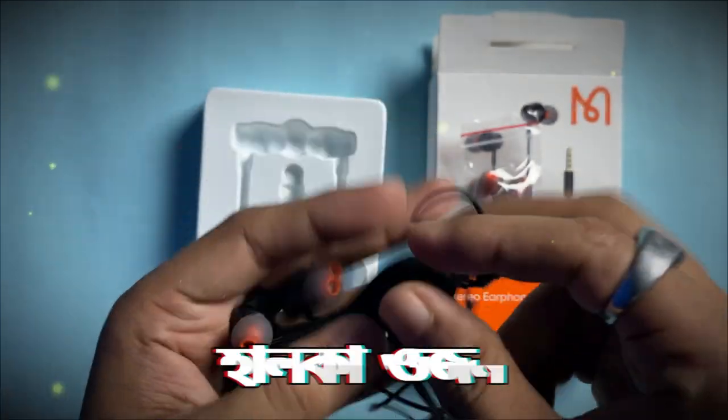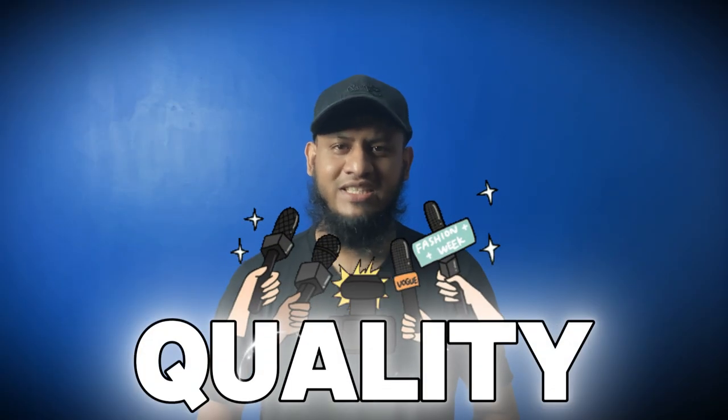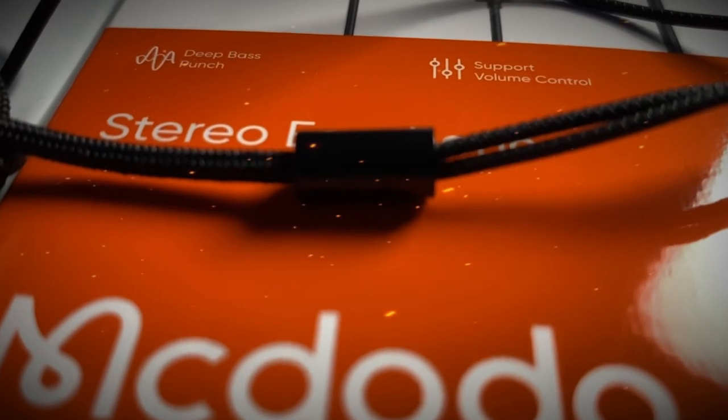This is the best way to use this device. It covers the base, mids, and highs — the most important things. The quality of this device is the best way to use this device.